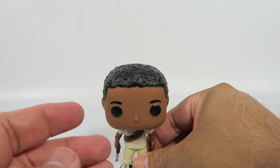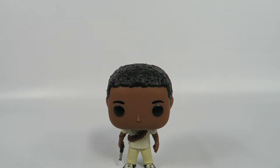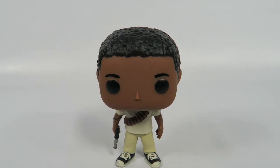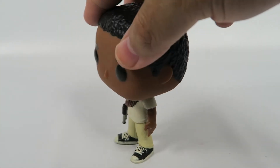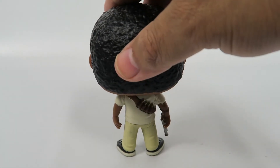Let's see how he stands. Good news — he stands pretty stable. Funko seems to be having issues with getting figures, or at least the really cool-looking figures, to stand properly. Powerline and Pennywise are prime examples.